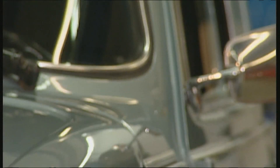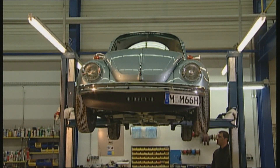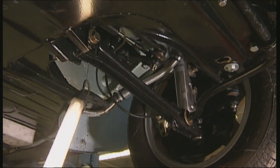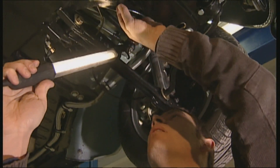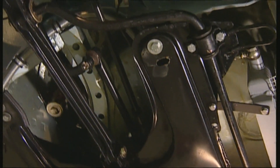It's good to have a car hoist to check the underside, because hidden cases of rust are lurking under the Beetle. The T-shaped front frame head is prone to shaking — a safety risk. Switching this out is only for professionals and isn't normally cost-effective.